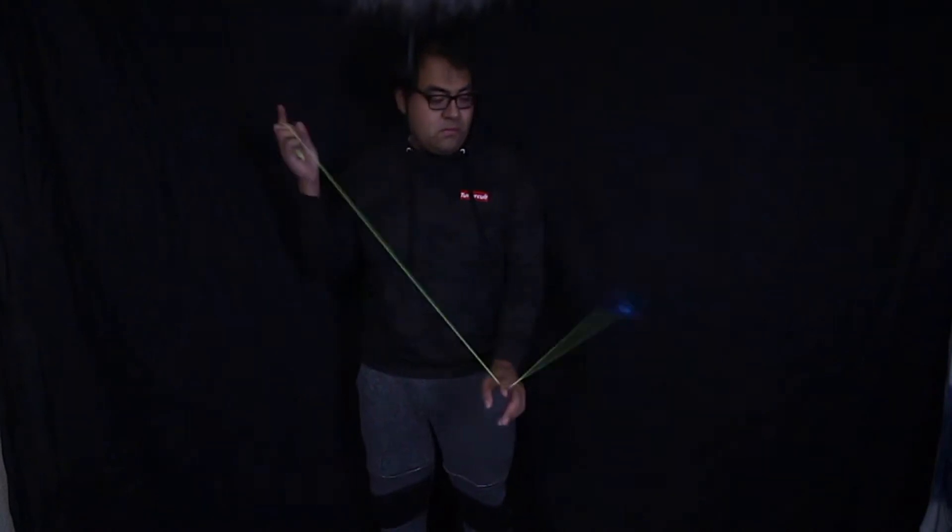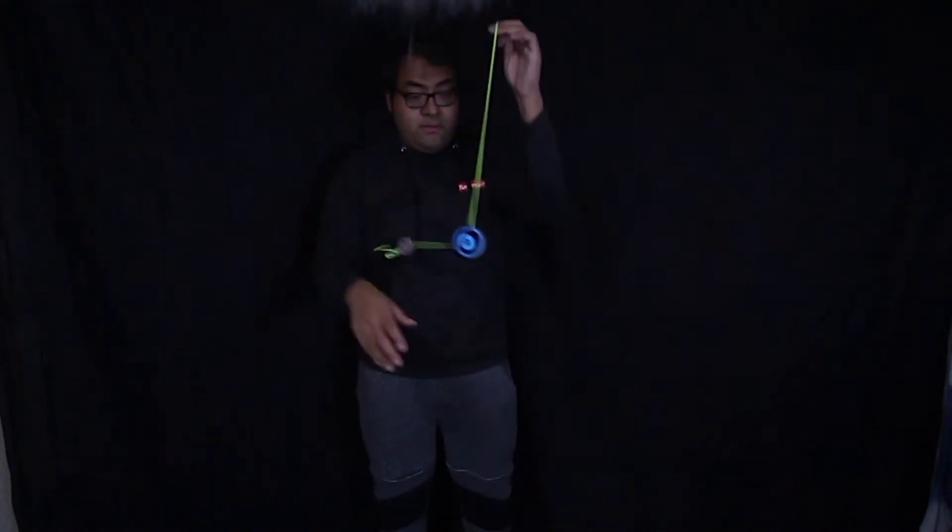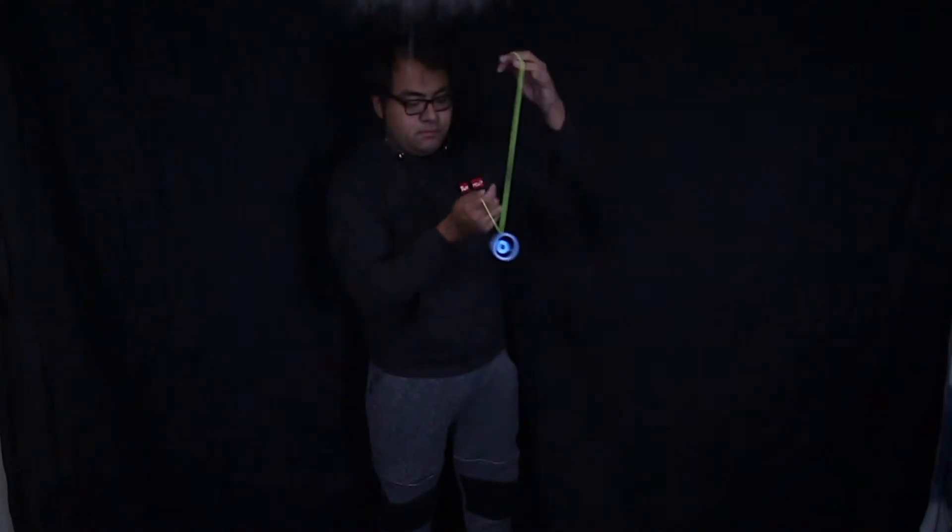What often happens with newer 5A players when they're trying to learn this trick is when they try to introduce the counterweight, it'll often collide with the yo-yo, making a terrible sound and throwing off the whole trick. In other cases, newer 5A players might notice that when they try to throw the counterweight in, it might get tangled because the string lengths are a little wonky. So we're going to eliminate both of those things happening with a very simple method.